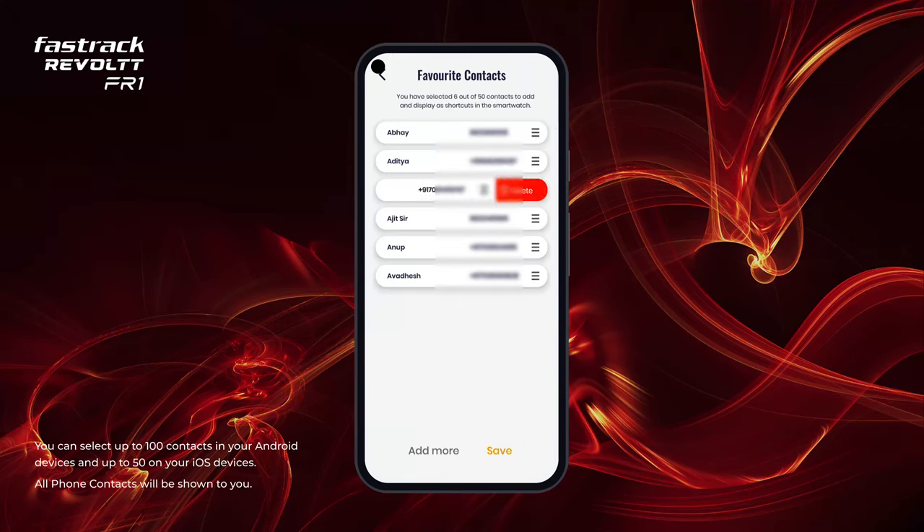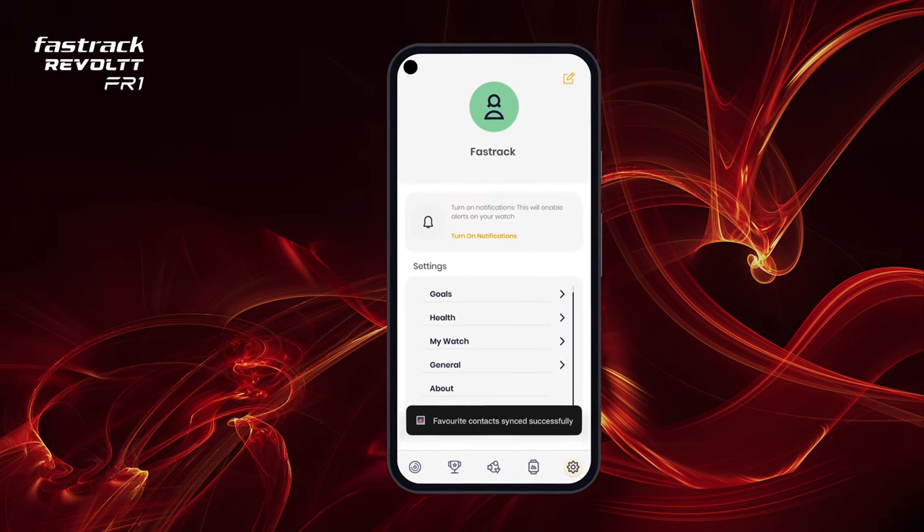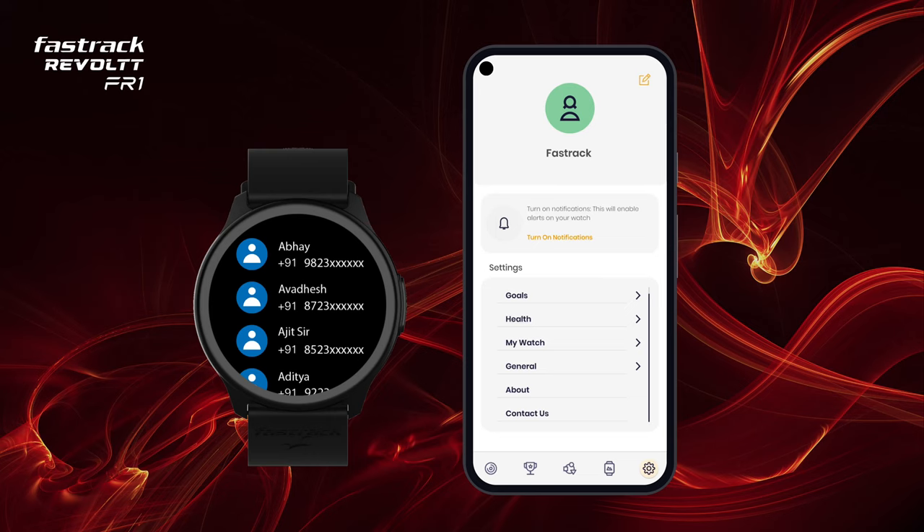For replacing a contact, swipe left and you will be able to delete it. Rearrange contacts as you wish to view them on your watch, then tap Save. Dial your favorite contacts just like that, and also check your recent call logs.